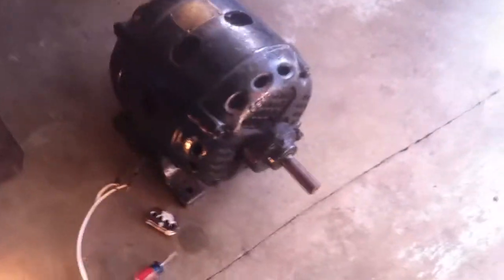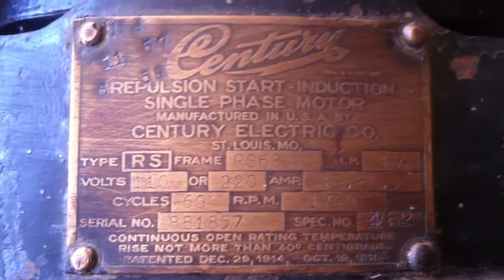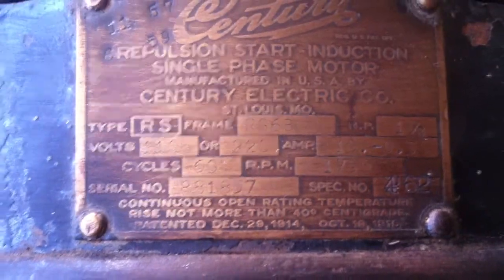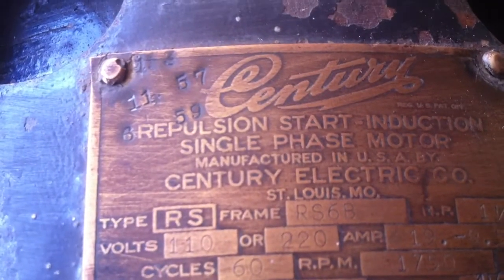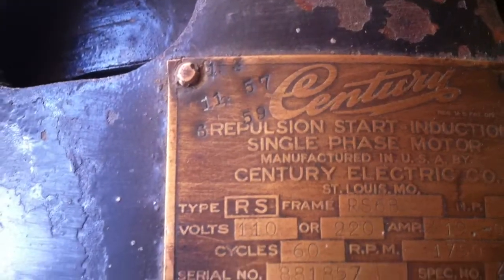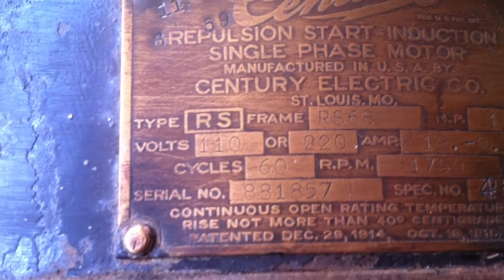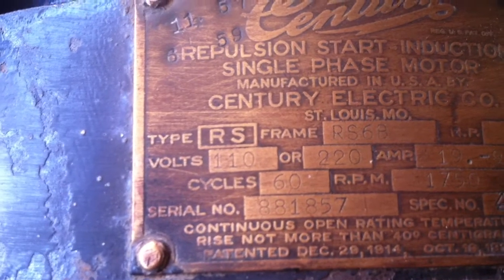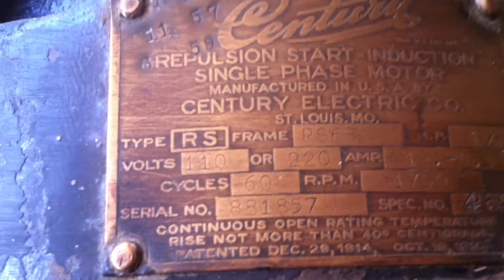Here's a better view of this one and a half horsepower Century repulsion start induction motor. There's a good shot of the nameplate: model RS6B, one and a half horsepower, 19 and 9.5 amps on 110 or 220 volts, 1750 RPM, serial number 881857, with the usual 1914 and 1915 patent dates.